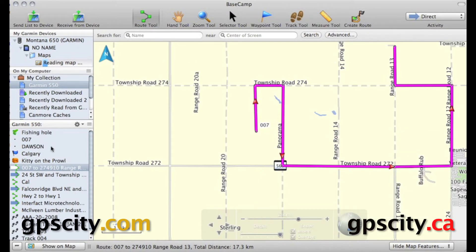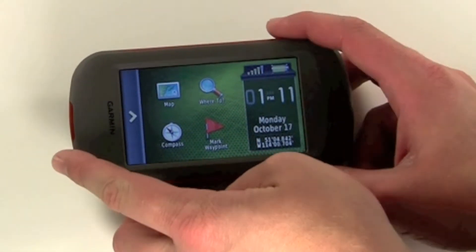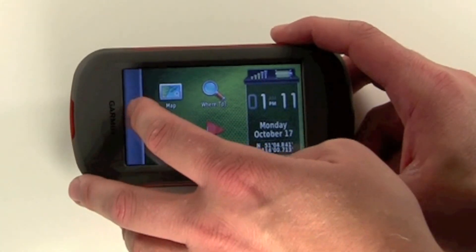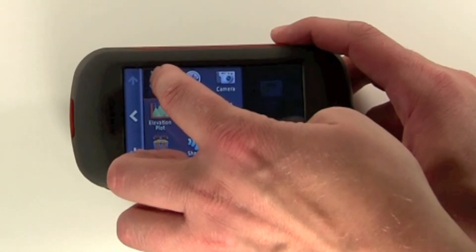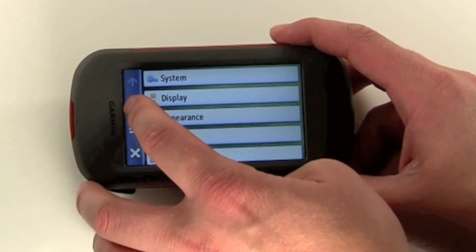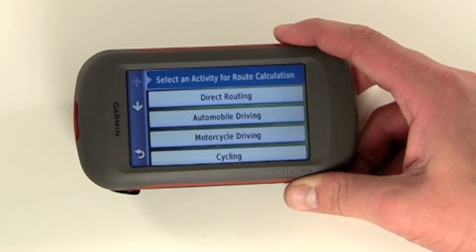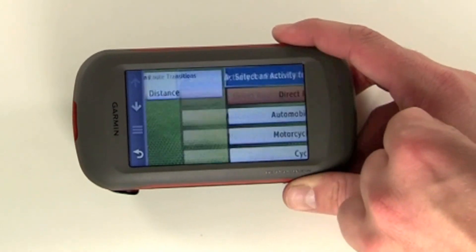So let's send this over to the unit and see how it looks. We'll use a Montana for this example. Now that our route is in the unit, we need to go into our settings and make sure that we're set to direct routing. So we'll go into setup, page down to routing, and inside routing we're going to go into activity and set this to direct routing.